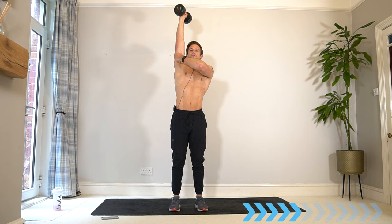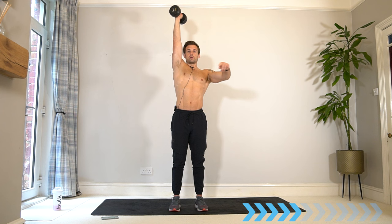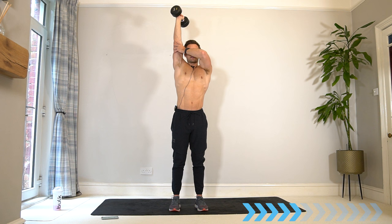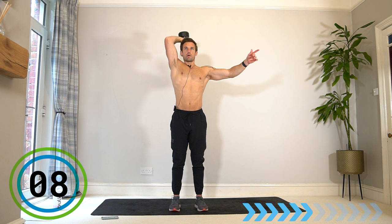The bigger the stretch the better. Depending on what weight you have, you might not be able to go as low — but whatever feels right for you. Be mindful of your elbow not bending out to the side — try to keep it in about the same area as you drop the dumbbell behind the head. Find whatever position is comfortable without any elbow pain.